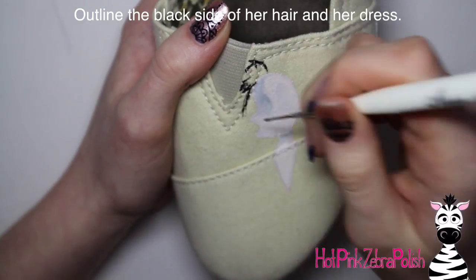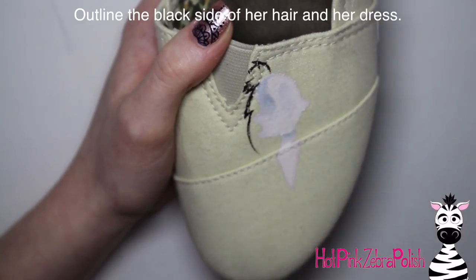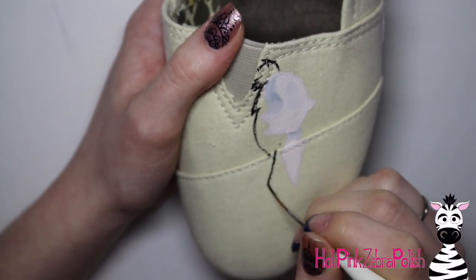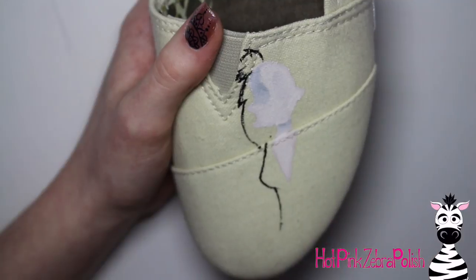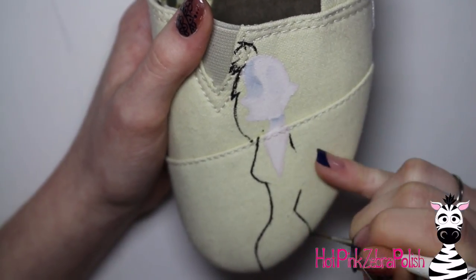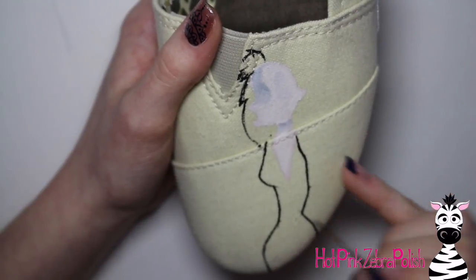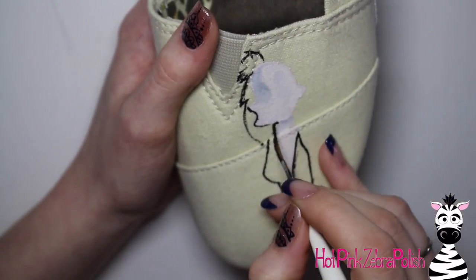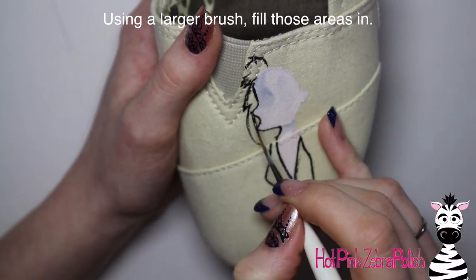Now with black paint and a striper brush — also called a liner brush depending on your terminology — I'm going to be outlining the black areas: her black side of hair and her black dress. The reason I'm doing this with just the striper brush first is I'm going to go over all the outside lines for this. I'm basically outlining everything and then I'll go through and fill it in.